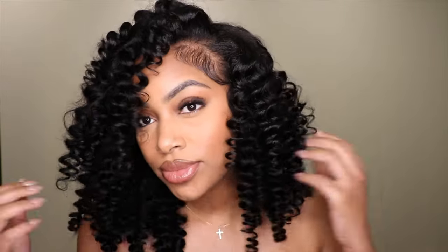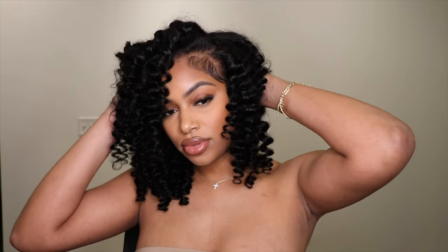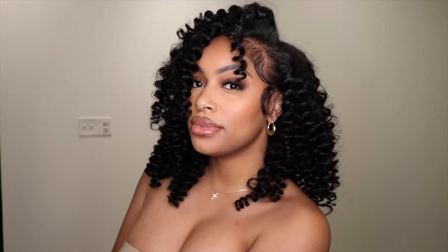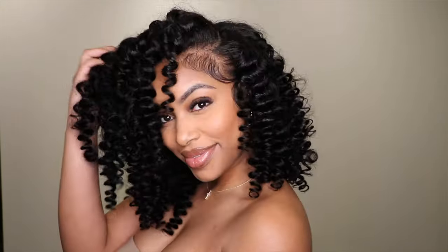Alright baby dolls, that's all I have for this hair. If you guys like this unit, make sure you check the description box below — I'll have all the tools and products I used listed there. If you enjoyed this video, don't forget to like, comment, and subscribe. I hope to see you guys in my next one. Bye guys!